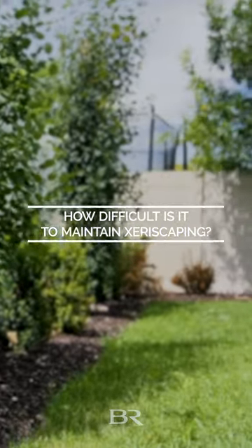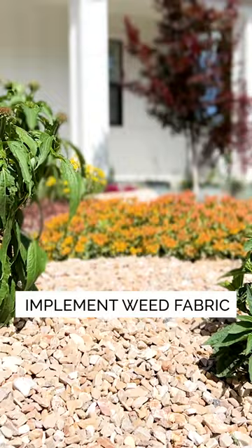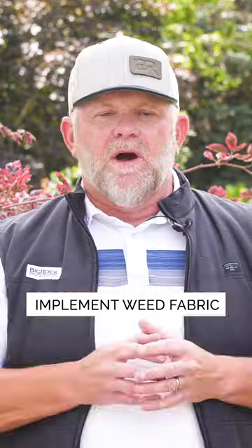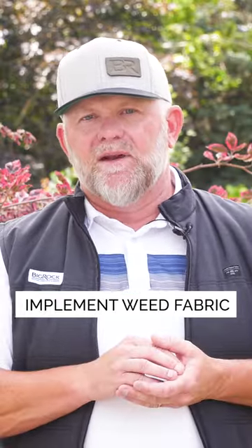How difficult is it to maintain a xeriscape yard? Well, that depends on how you design. Some of the best ways to reduce maintenance is going to be to use a weed fabric in the areas that don't have compost or mulch on top. Areas that we're going to put gravel or rock on are simple ways to reduce the amount of weeds and that kind of stuff that comes through.